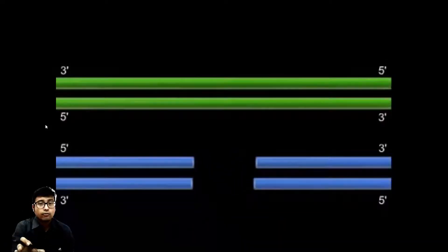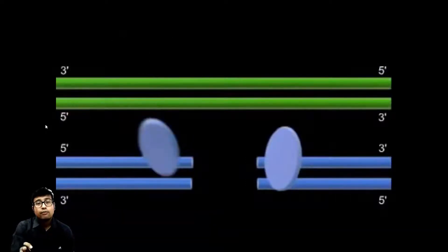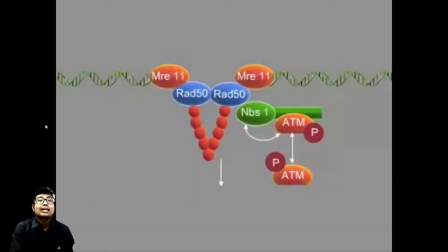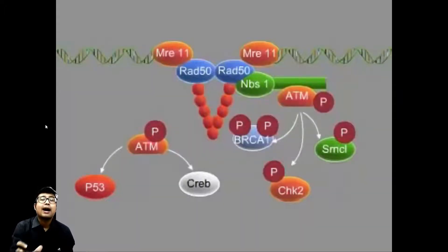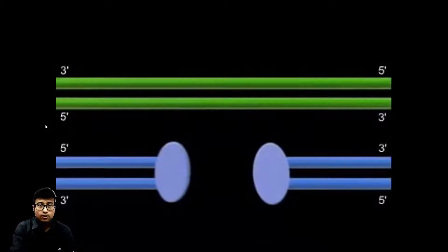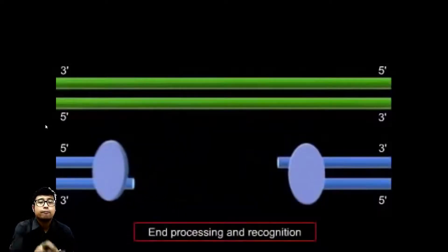The lower strand is our focus of interest, and a break has happened due to some assault. The first thing that will happen is the MRN complex, which consists of three sub-proteins: MRE11, RAD50, and NBS1 — it is after these three sub-units that the MRN complex is named. The MRN complex will come and bind to the ends. First, end resection will happen — it will bind and then cut the 5' ends. This is known as end processing and recognition, and the 5' ends will be trimmed.